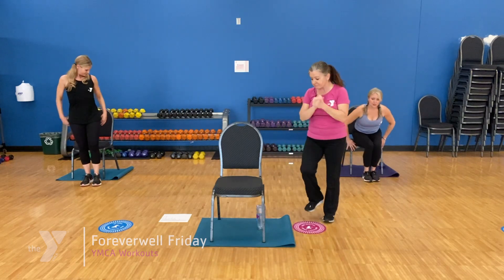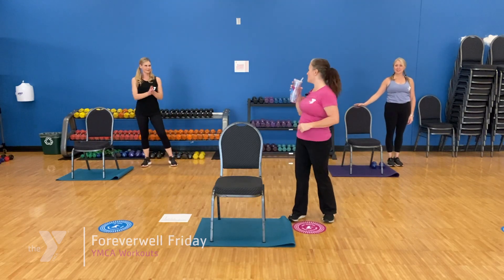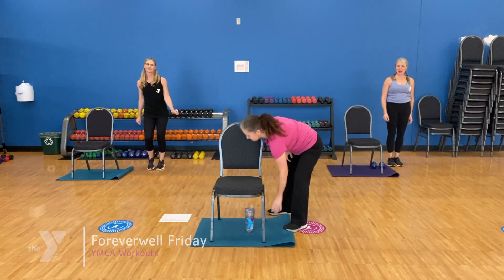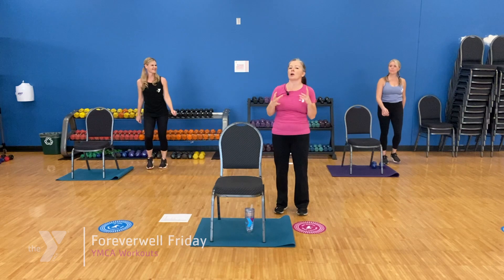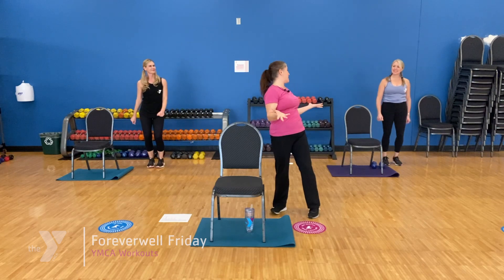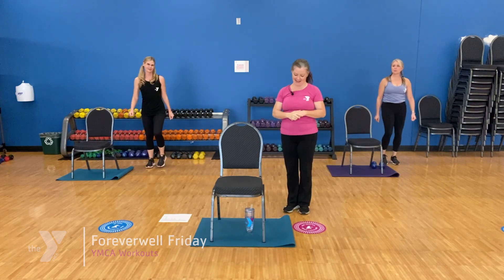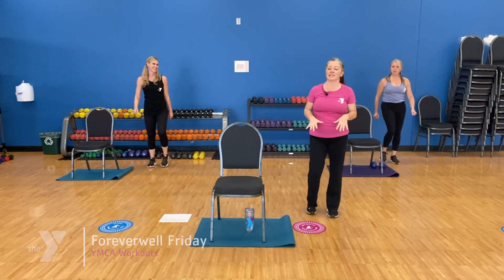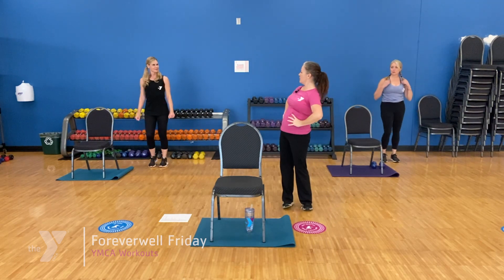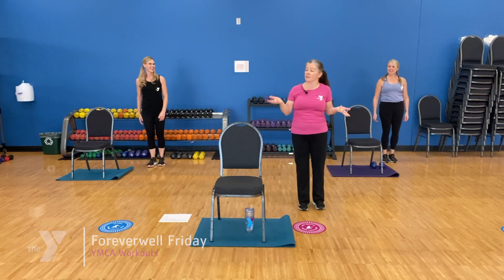One more set, one more interval. We're going to do another five minutes of cardio and strength. I've been thinking about this kind of like our Thanksgiving meal — we've got our appetizer, we just had our main course, and what's next? We've got to have dessert! So we're going to put those two combos together — that's our dessert because it's good for our brain, good for your body and soul. We're going to do the V-step — save the best for last. V-step steps up and up, back and back. Right foot up, left foot up, right foot back. We can go to the other side too.